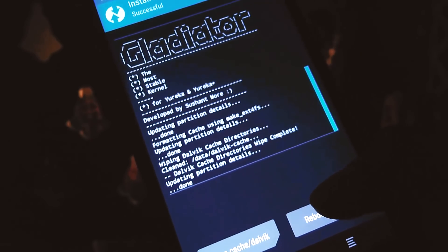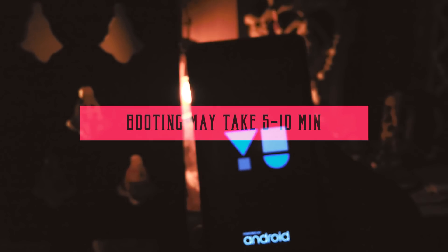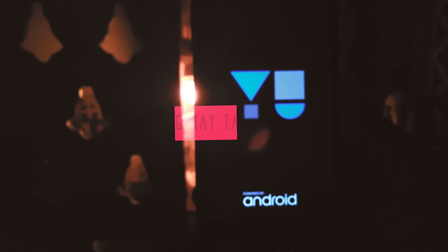Now click on restart after the cache wipe is completed. The booting process might take some time, maybe at least 5 to 10 minutes. So relax and sit back — don't get worried. You might notice some sort of heating as well, which is totally natural and completely fine.